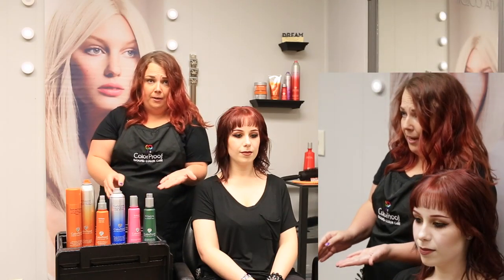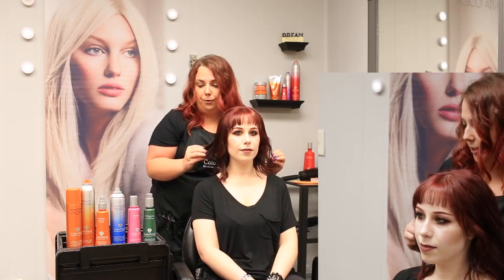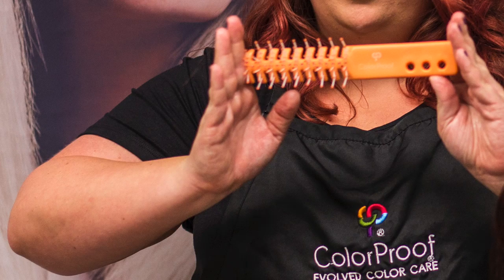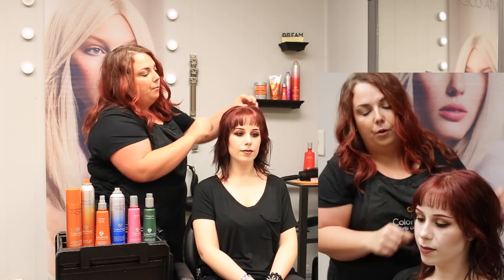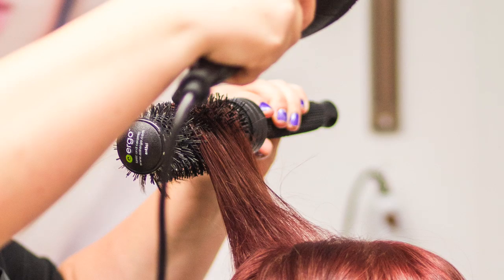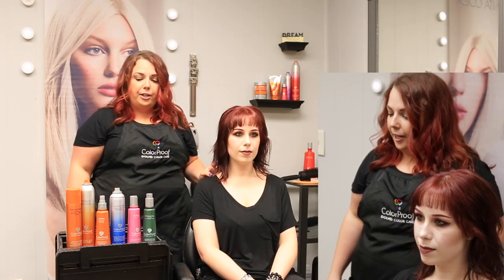I put it all together in my hand and made a cocktail out of it. Then I applied it to Anna's hair, root to end. I then began blow drying — I used my Color Proof vent brush at the root to pull it away and create more volume. Once I was done with that, I took my round brush and round brushed through her hair, lifting up and away to create more volume.